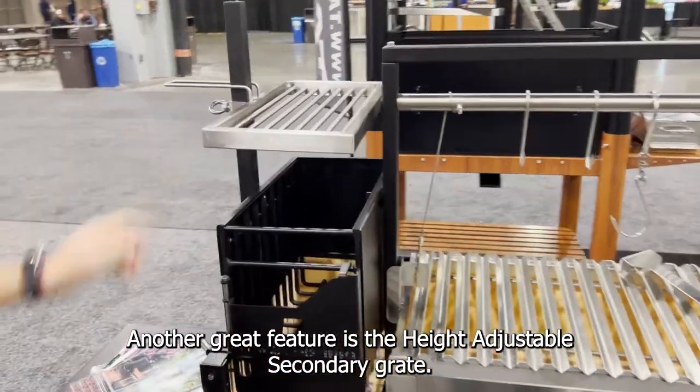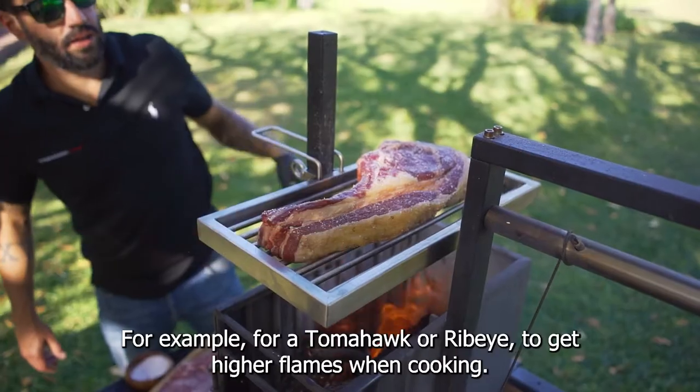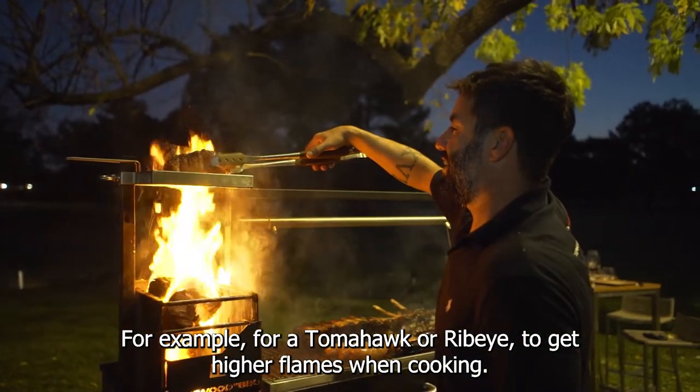Another great feature is the highly adjustable secondary grate. For example, for tomahawk or ribeye, to get higher flames when cooking.